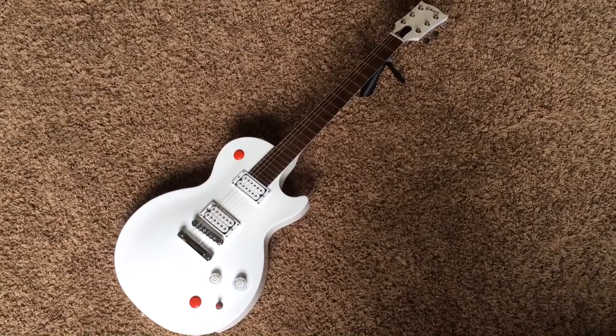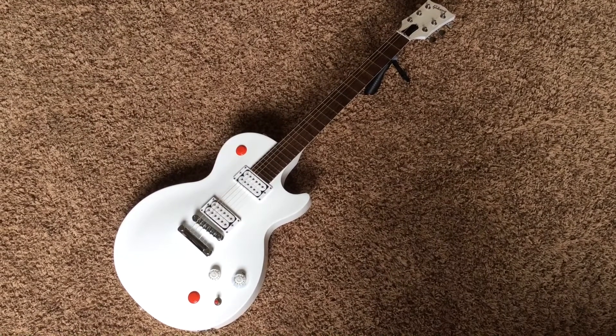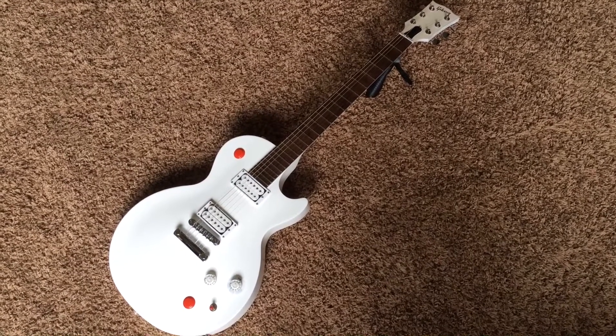Welcome back to Trogly's Guitars. We have another really cool signature guitar here today. If you haven't checked out the Brendan Small Snow Falcon yet, you can go and check that one out. But this one's even cooler, in my opinion — the Buckethead Les Paul.